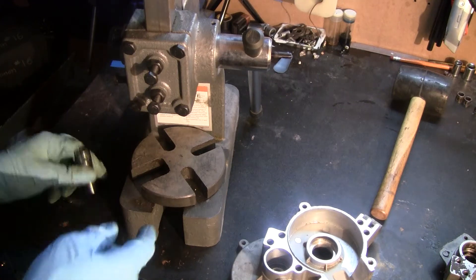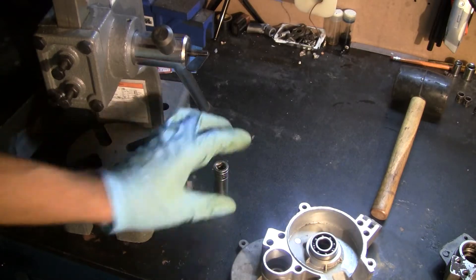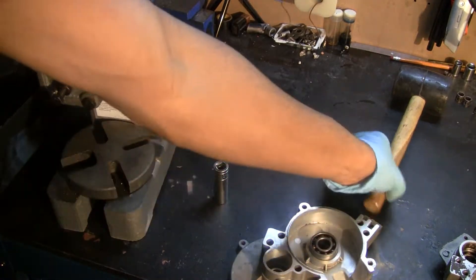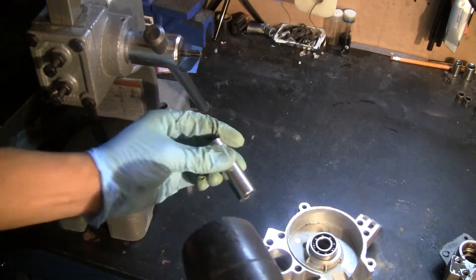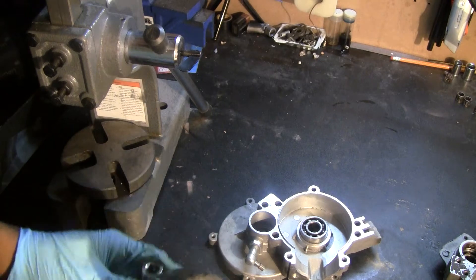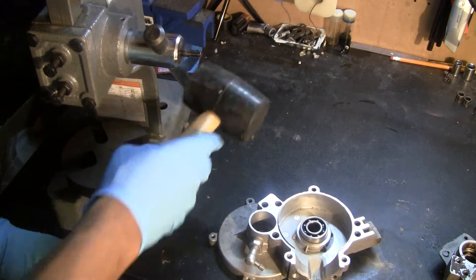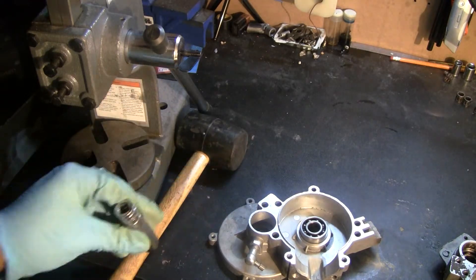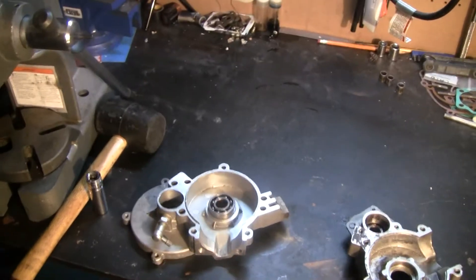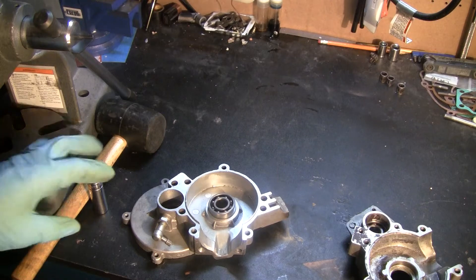However, not everyone is fortunate enough to have an Arbor Press. What you could do as an alternative is use a rubber mallet and a socket — put the crankcase on a wooden surface. I'm not too fond of this method because it involves impacting the crankcase. You can end up cracking something, or the metal could become fatigued. So use this method only if you really have no other option.